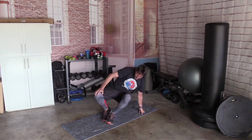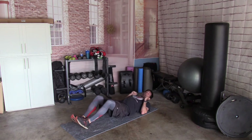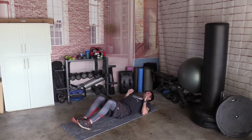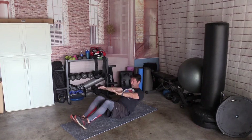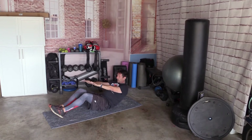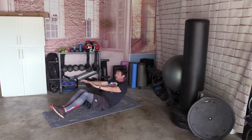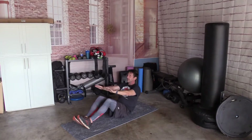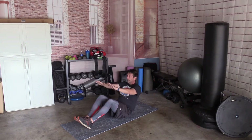All right, back down on the mat. We're going to come all the way up in reach, all the way back — 10 times: 1, 2, 3, 4, 5, 6, 7, 8, 9, and 10.